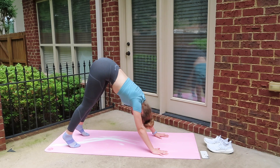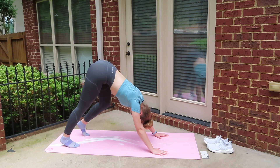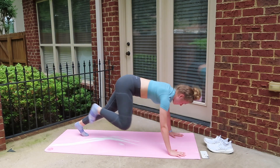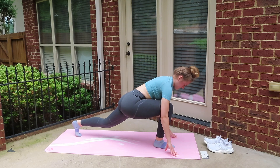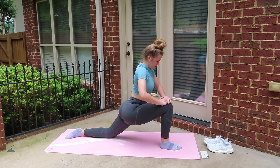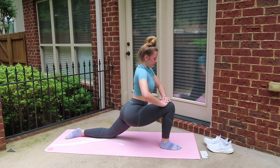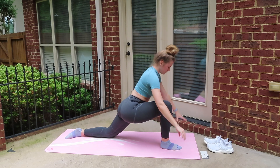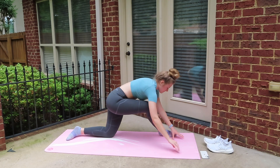Let's move into downward dog, feeling that nice stretch in your hamstrings. If you want to feel a little bit in your calves as well, you can go ahead and pedal your feet. Then let's go ahead and extend our right leg up and bring it straight through into a lunge. If this is too much, you can go ahead and put your knee on the ground. The harder you push your hips forward, the more you're going to feel a nice stretch in that left quad.